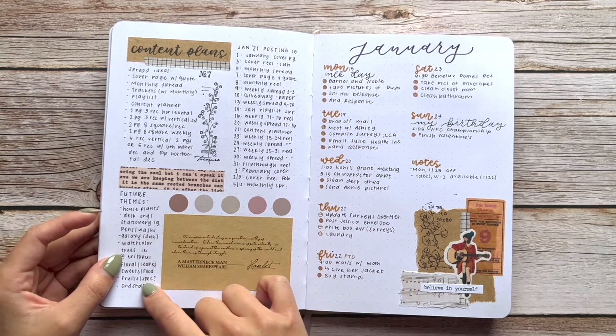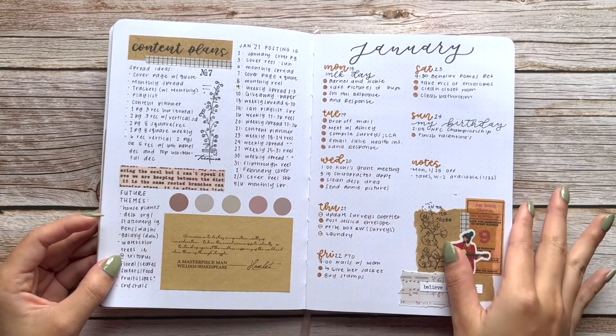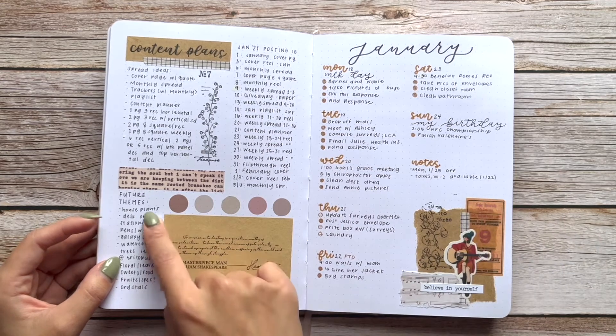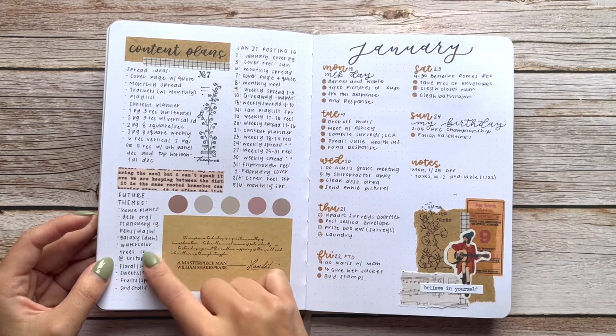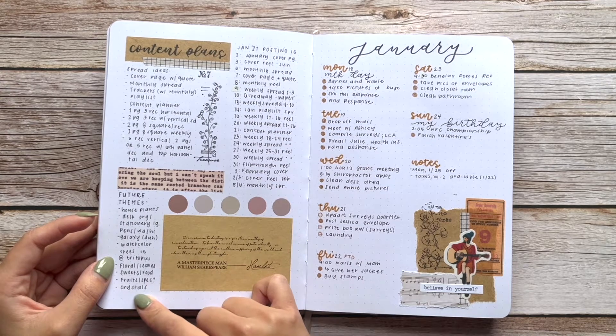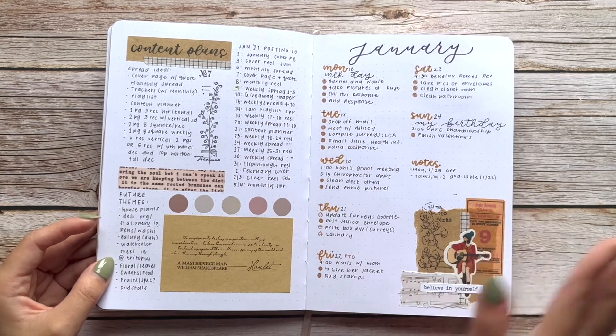Looking back at those future themes I wrote in January, I can see I listed house plants, galaxy, and fruits — and I actually ended up doing all of those, so I'm shocked I followed through on them. You'll see those themes later on.